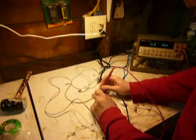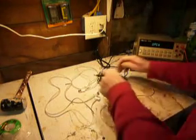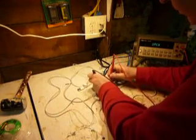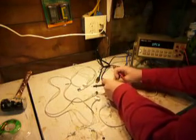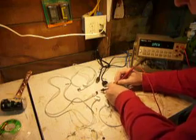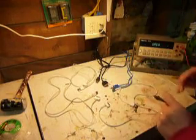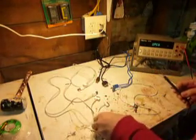Now I'm going to try this black one, which is a Belkin cable — the shields are connected. The blue one is a Dynex, you can get them at Best Buy — and they're connected too.